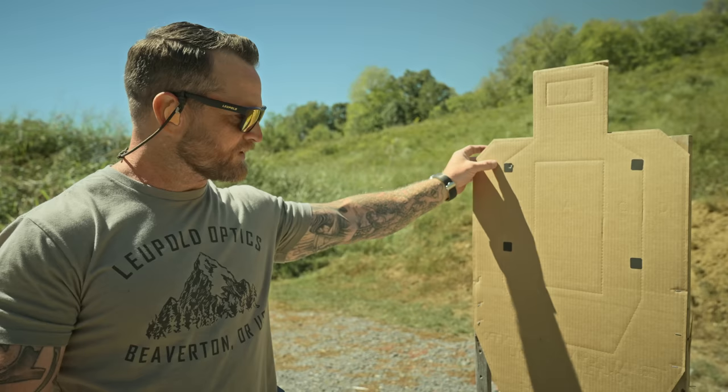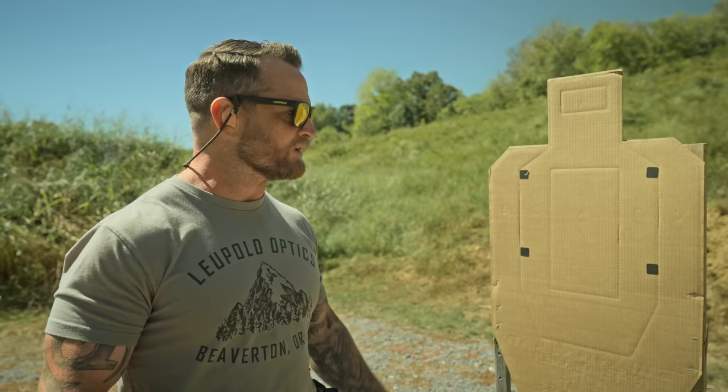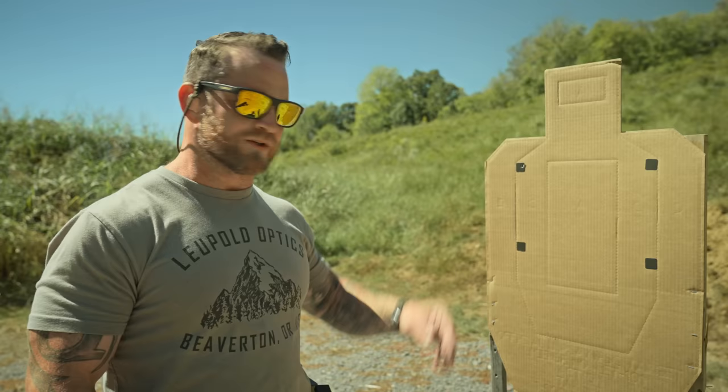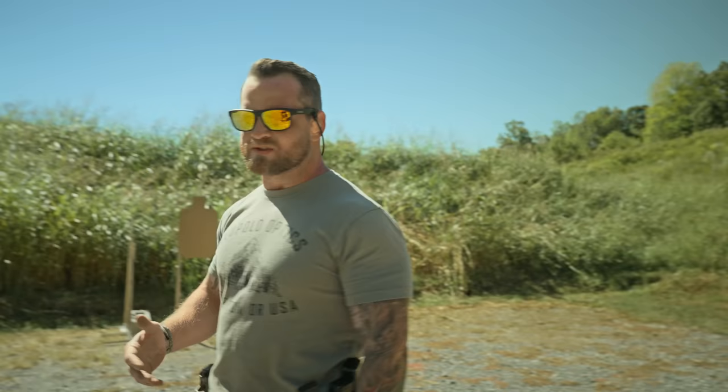What we usually do in class is put the sights just off the paster somewhere and pull the trigger. Say the sights were over here and the bullet impacts just below because of a little offset — is that a good shot or a bad shot? We'll ask students. They say good or bad, and I ask: well, how do you know? They say it hit the paster or it didn't. But here's the thing: where were my sights? Did the bullet go where the sights were at? If that's where my sights were, cool — it's a good shot. It went right where my sights were at.